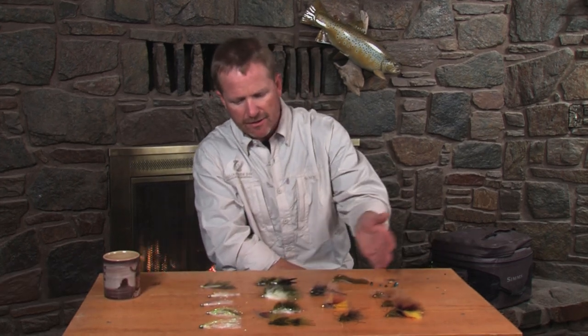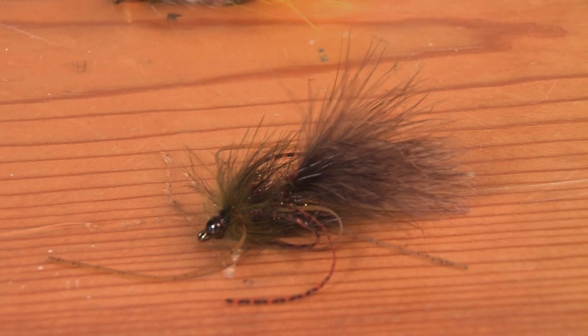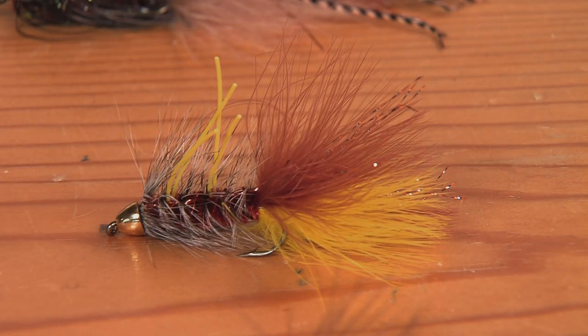There's nothing different about the flies other than the way they're headed. This one's got a little tungsten bead on it — it's a small crayfish pattern, lots of rubber legs, two-tone tail. Of course you've got your standard JJ, which is a great vertical jig fly.